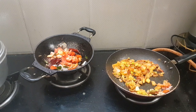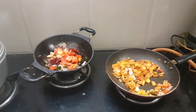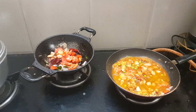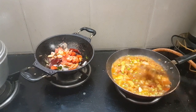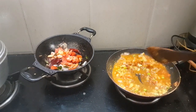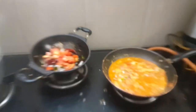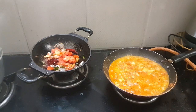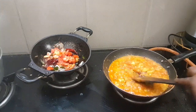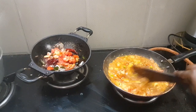Now, we are going to make a little bit of salt. It's a good sauce. You can make some sauce. I'm going to upload it on the side of the sauce. I'm going to make a sauce.